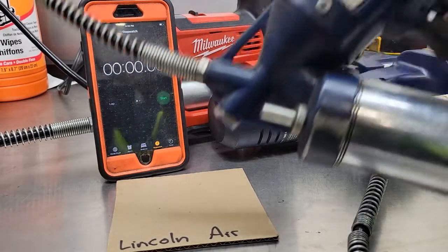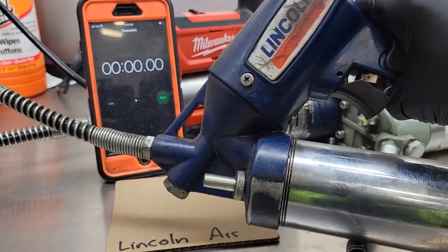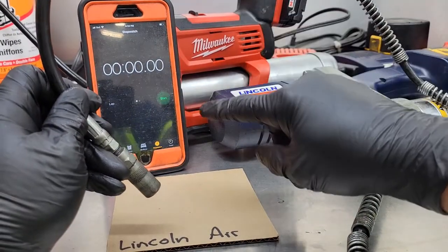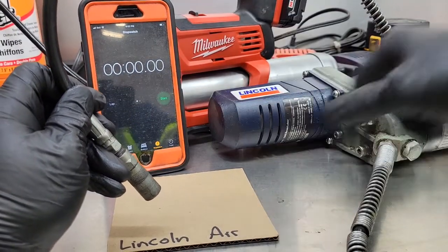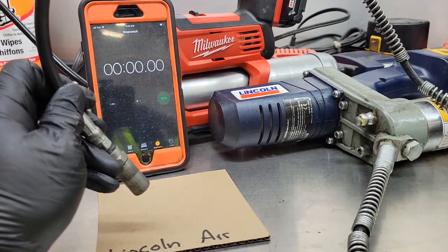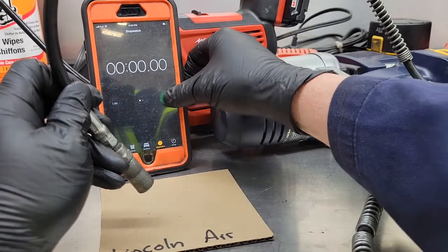First up is the old-school Lincoln pneumatic grease gun. We're going to press the start button, time 15 seconds, hit the trigger for 15 seconds, and compare the piles of grease at the end. Here we go.